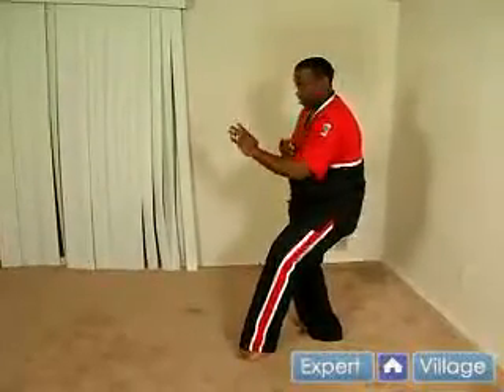Same thing moving backwards. And that is the cat stance. On behalf of Expert Village, my name is Kyeen. Thank you for watching.